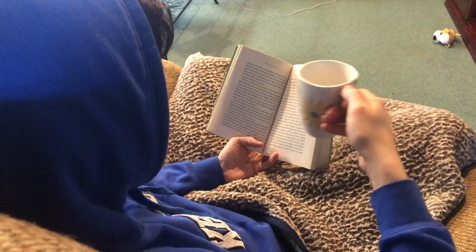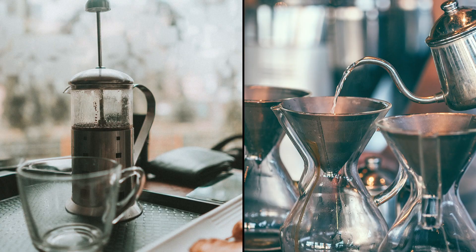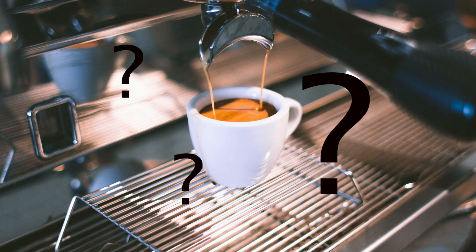To most, coffee is as cut and dry as brew, pour, and drink. But there is a whole other world beyond that. What's the difference between a light roast and a dark roast? French press versus pour over? What even is Nespresso? It can all be a little overwhelming at first, so I dove into the deep end so you don't have to.